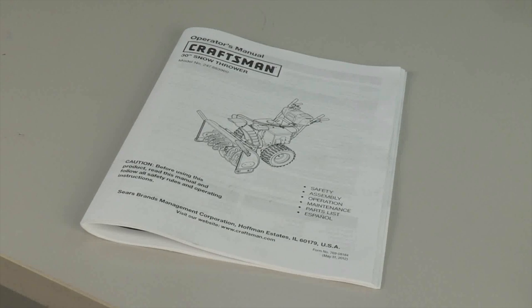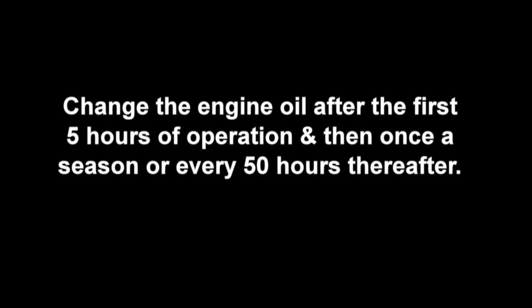Follow the maintenance schedule written in the operator's manual. Change the engine oil after the first 5 hours of operation, and then once a season, or every 50 hours thereafter.